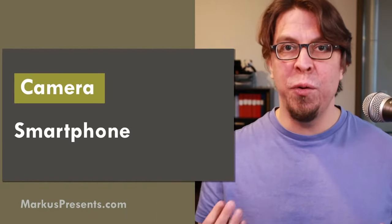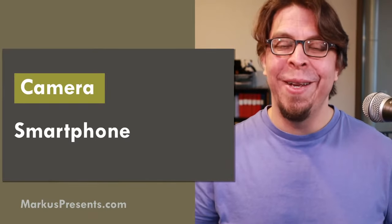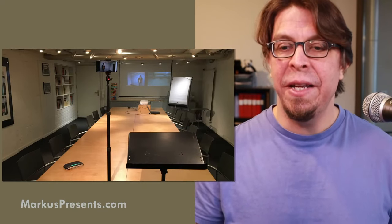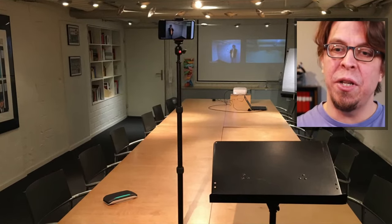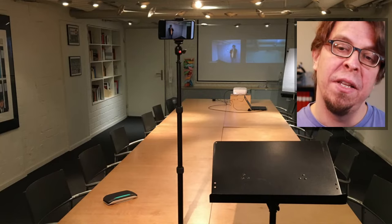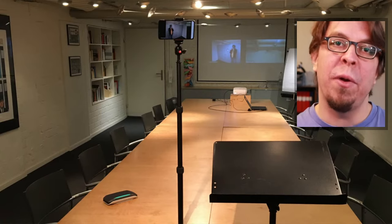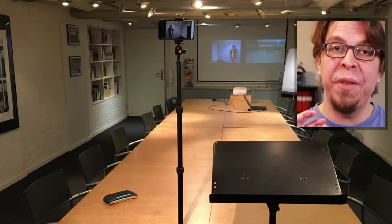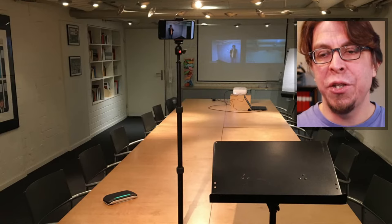The next type of camera to consider is a smartphone camera. Most smartphones have two or more cameras you can use for your hybrid meeting. In this setup — taken earlier this week from my Toastmasters club — we've mounted the phone on top of a desk stand with the selfie camera pointed at the stage, and the conference speakerphone on the bottom left. A phone is great because it's flexible, can be placed in many different positions, and the quality is high. If you're using Zoom, the Zoom app is also really good.